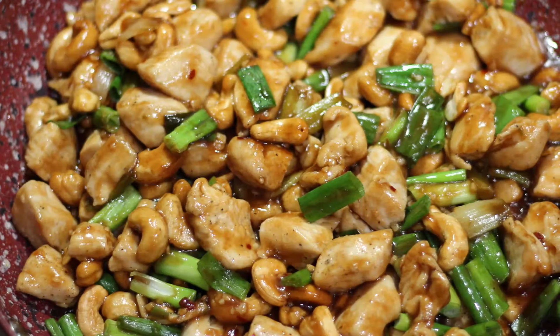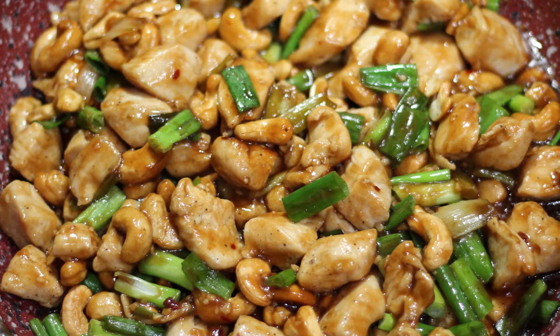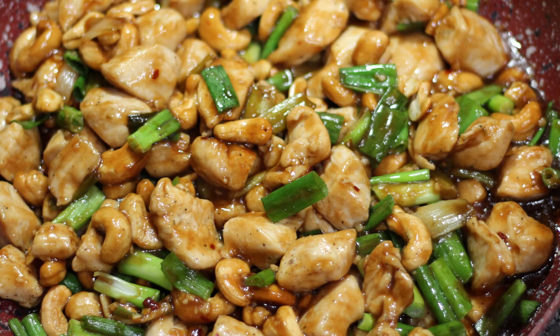You can find this and other recipes at chefkendra.weebly.com — that's chefkendra.weebly.com. You know I got you. That's it for this time. I'll see you next time. Chef Kendra's out. Peace.